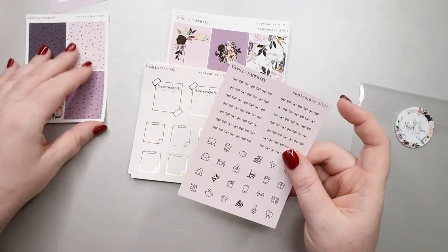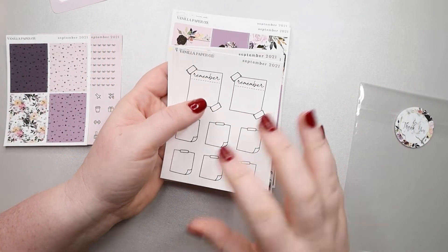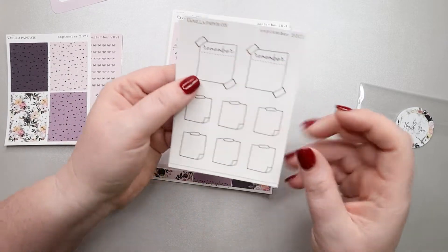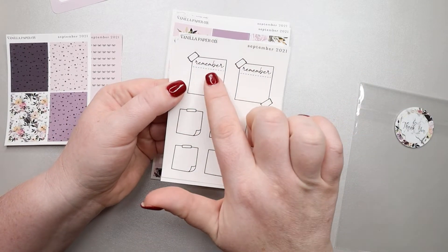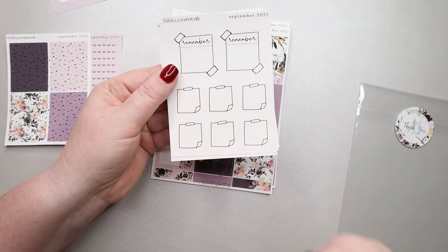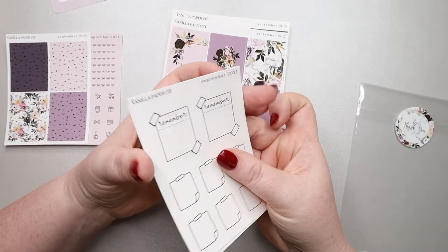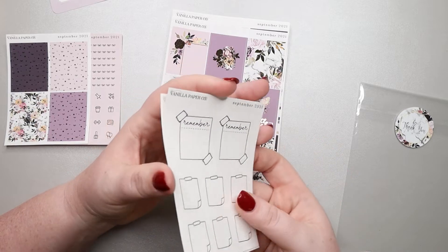I don't usually use this many headers, but it is nice to have the option. So this is the one I always struggle to explain — it's four sheets that are foiled, but they don't really go with the kit; they're just foiled pages you can use with a kit or not. This is what she sent this month: it has 'remember' up here with a cute little tape in the corners, two bigger boxes and six smaller boxes. And here's the part I love — you have it in gold, rose gold, silver, and hollow, which is kind of amazing. It's super versatile, so you can use it in different spreads throughout the month or year.